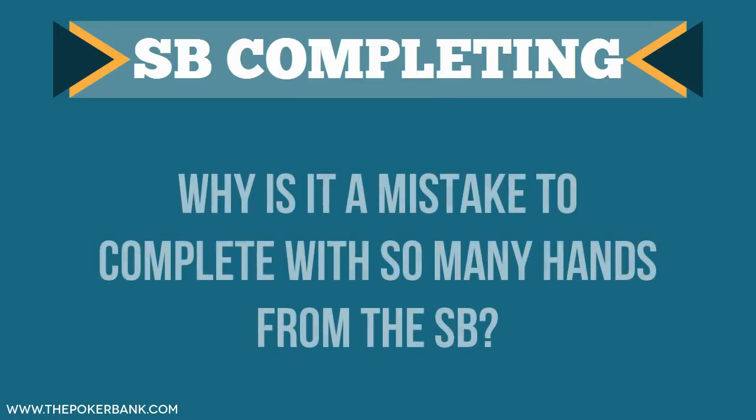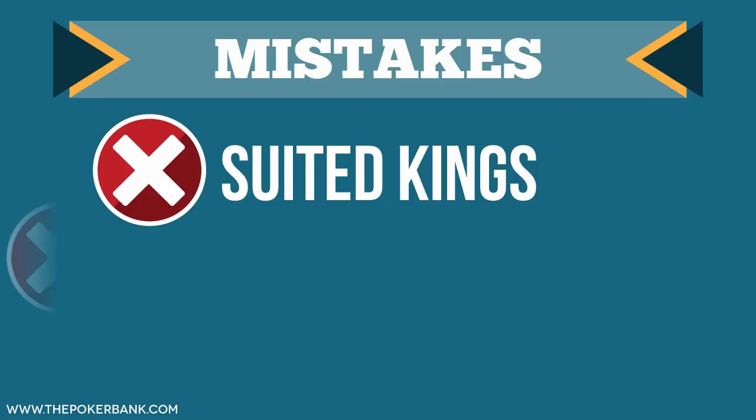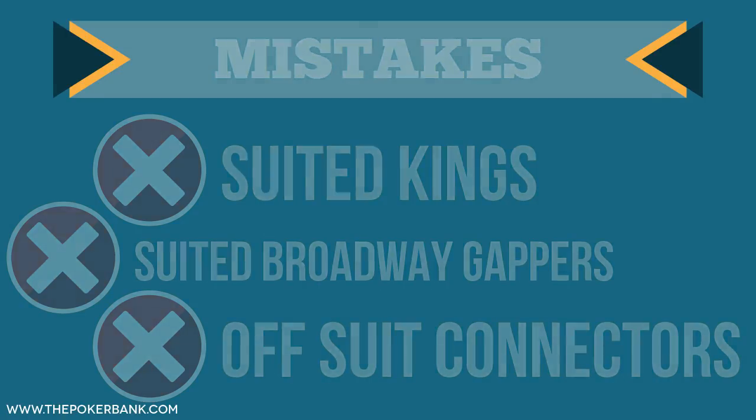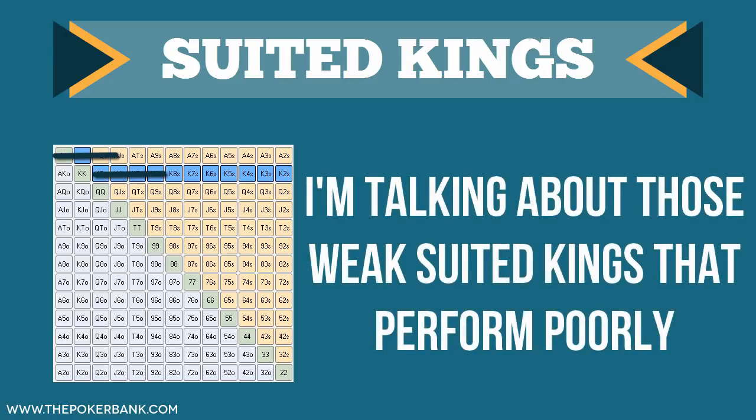Why is it a mistake to complete with so many hands? To understand that, let's look at the 3 major hand types that I feel people complete with incorrectly. They are suited kings, suited broadway gappers, and offsuit connectors. When I say a suited king, I don't mean ace-king suited or king-jack suited — I mean like king-8 suited or king-4 suited. The weak suited king that doesn't perform particularly well.